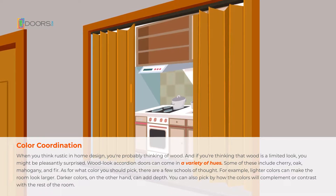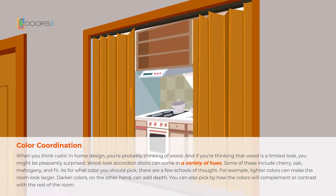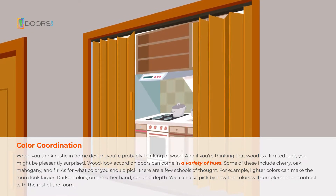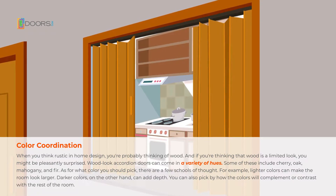As for what color you should pick, there are a few schools of thought. For example, lighter colors can make the room look larger. Darker colors, on the other hand, can add depth. You can also pick by how the colors will complement or contrast with the rest of the room.